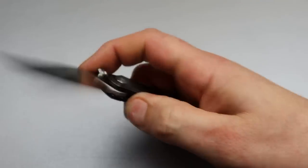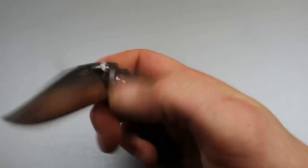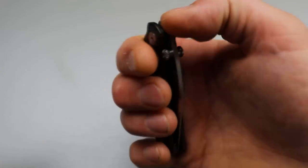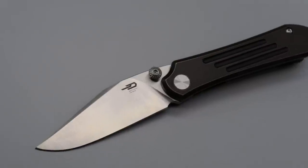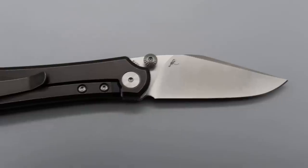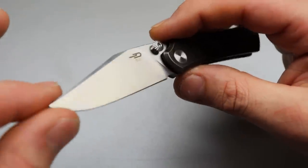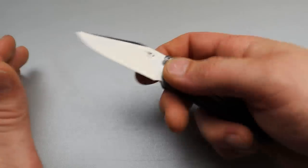This one has a pretty stout detent for the front flipper, so if you like strong detents, this might be right up your alley. It's very snappy — when you break that detent, it rockets out, and since the jimping is so grippy, it grips you back really well. Love this little clip point blade, even though some people might not find this blade shape the most attractive. A lot of people who do find it attractive know how useful it is.